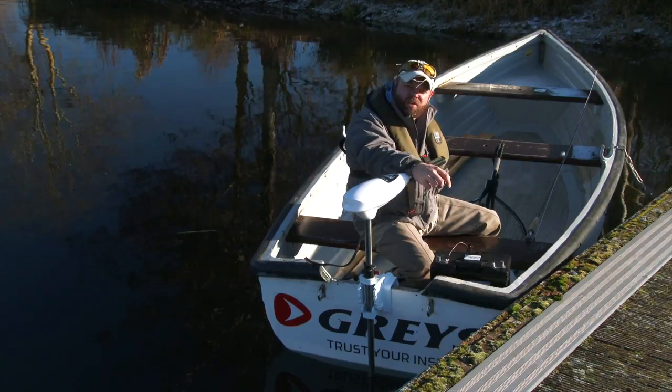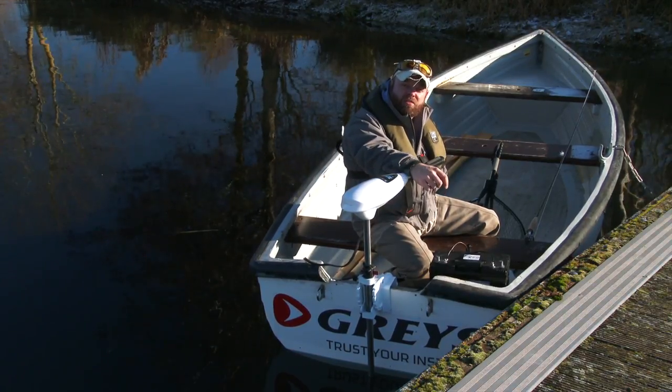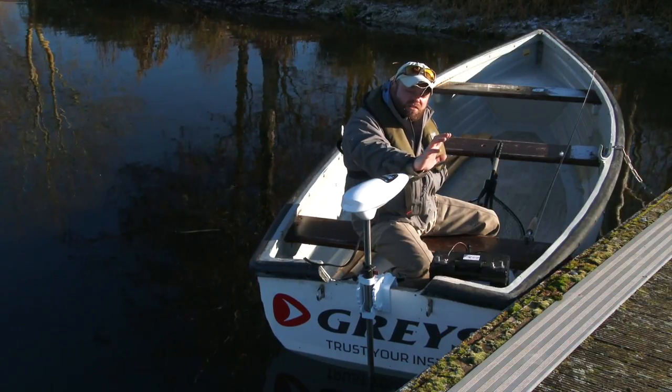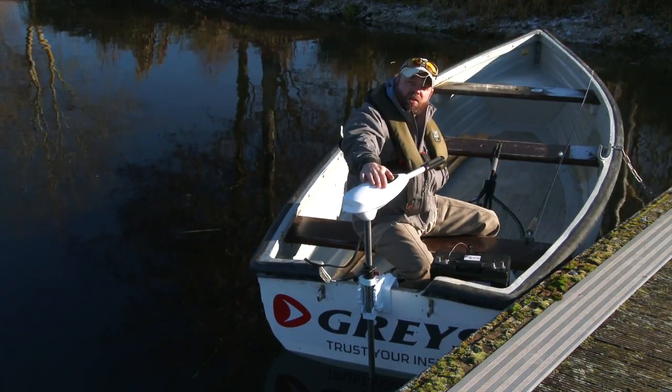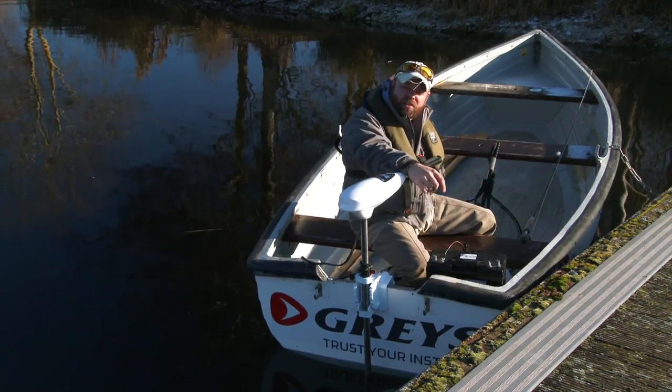I'd love to get out on a boat, but I'm not really confident enough in what to do. So with this in mind, we've got ourselves a nice new boat here. It's a Coulomb 15 boat, which is absolutely ideal for two anglers. Teamed this up with a nice 54 pound thrust electric outboard from Shakespeare, which pushes this boat along at a nice old pace.